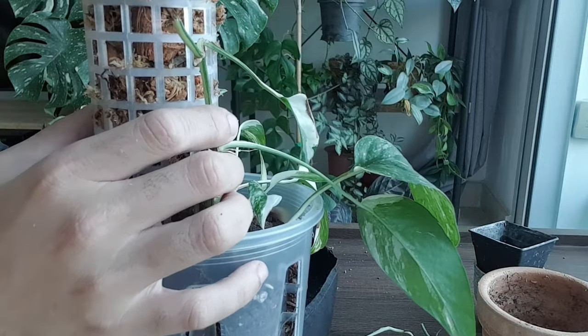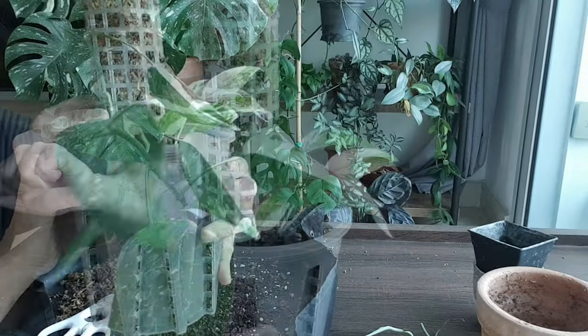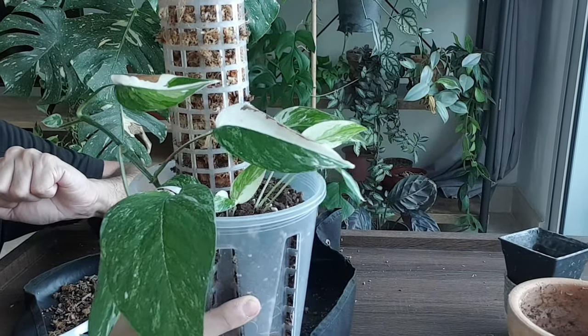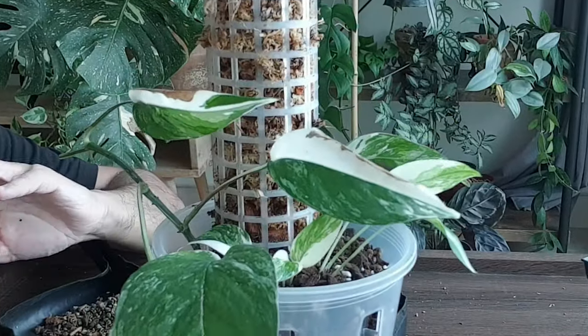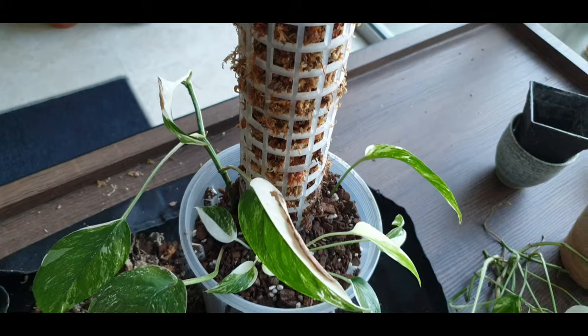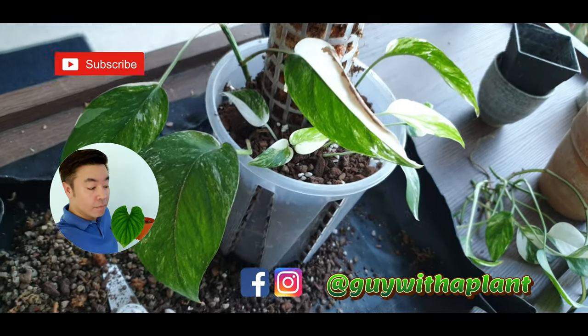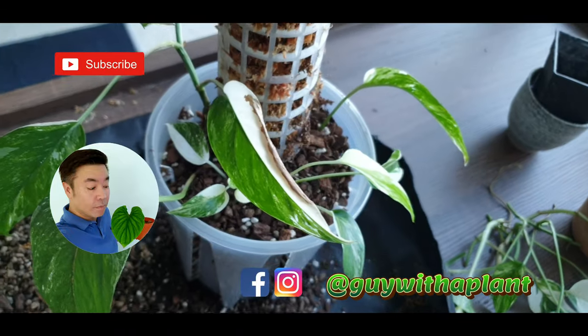I'll use a string to tie around them to help the cuttings cling to the pole. I'll keep you guys updated in a few months time to see whether these cuttings have grown into a full-grown plant. Thank you for watching — I'll see you again in the next episode. Meanwhile, stay safe and remember to show your plants some love.